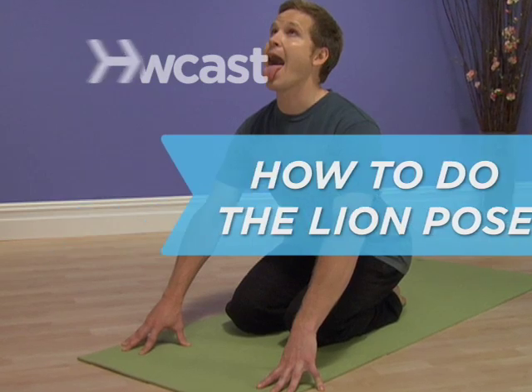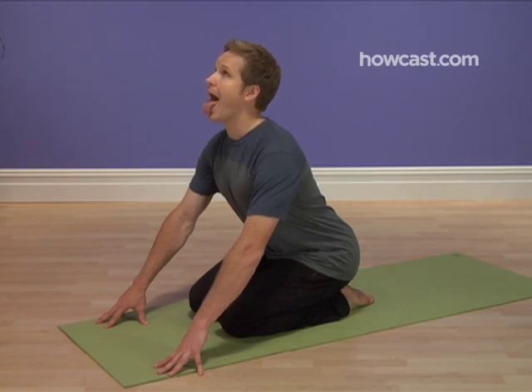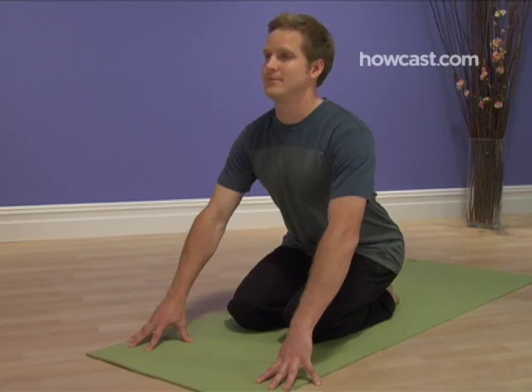How to Do the Lion Pose. The lion's pose gives the muscles of the jaw, throat, eyes, and face a stretch that can ease problems like teeth grinding and clenched jaws. It's also excellent preparation for a KISS concert.